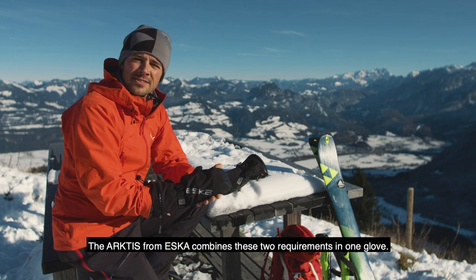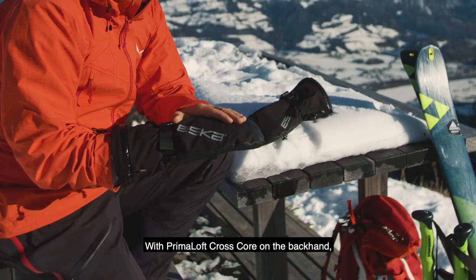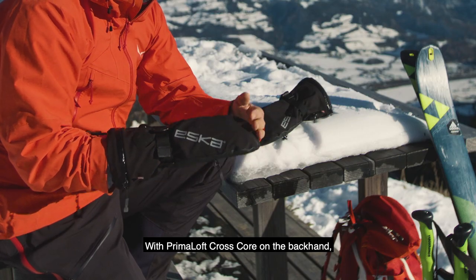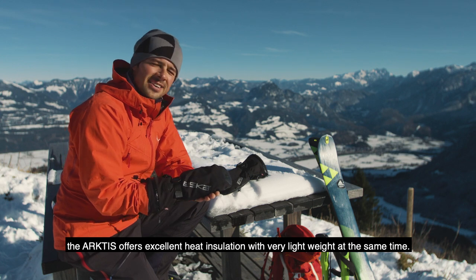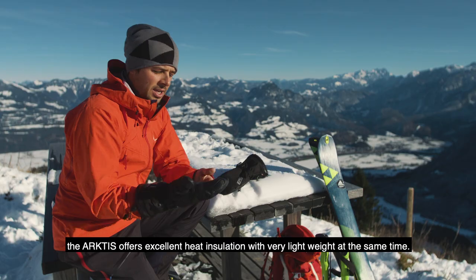Der Arctis von SK verbindet diese beiden Anforderungen in einem Handschuh. Mit Primaloft CrossCore an der Außenhand bietet der Arctis eine sehr gute Wärmeisolation bei gleichzeitig sehr leichtem Gewicht.